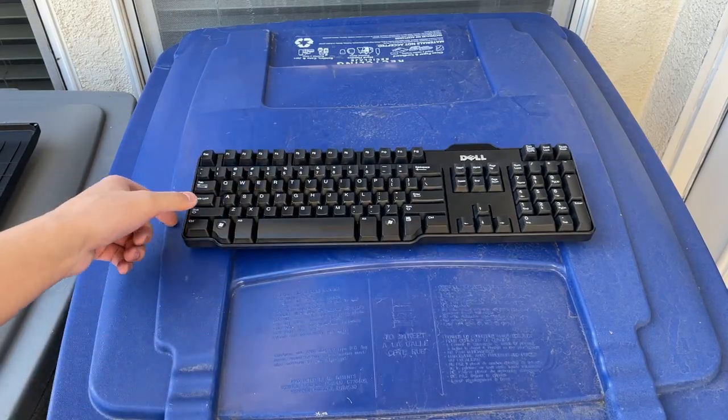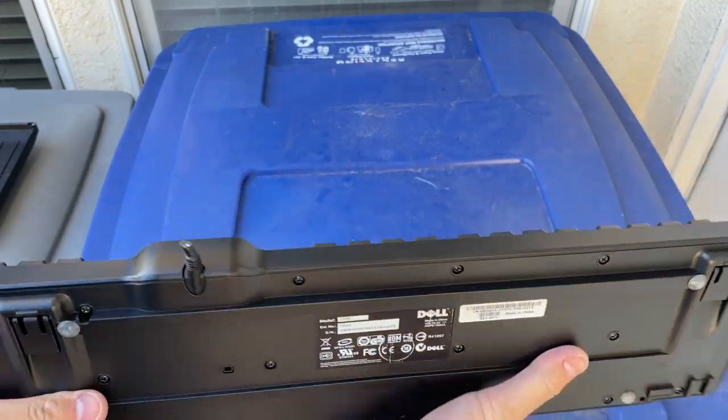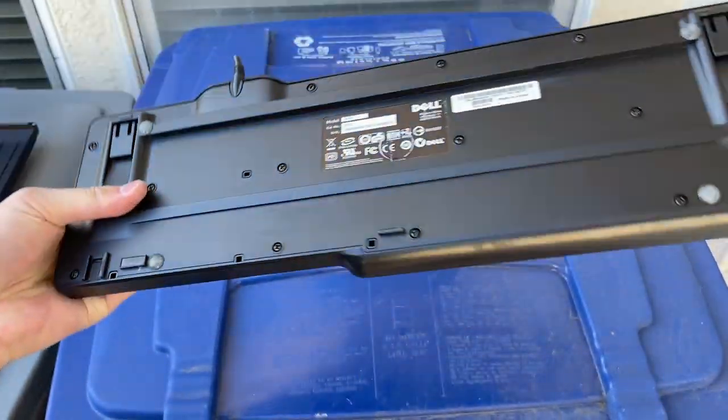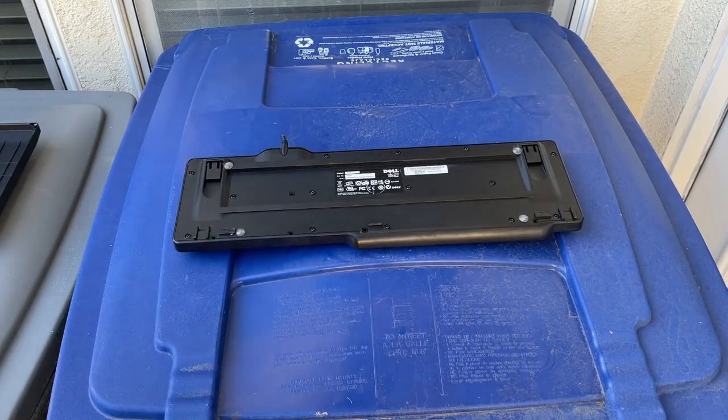What's up guys, this is the Dell keyboard model L100. It's not wireless, there's no cable. We'll take it apart and see what's in there.